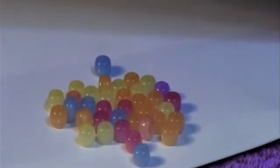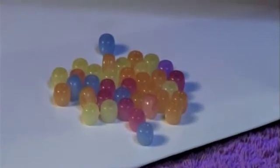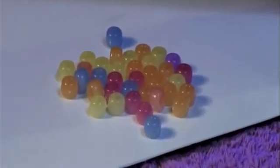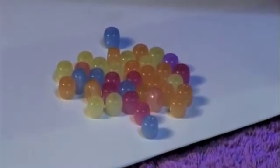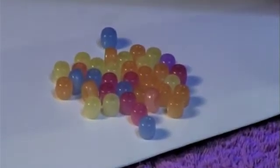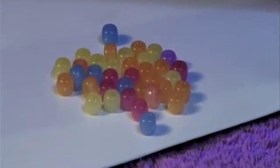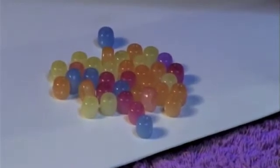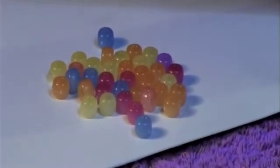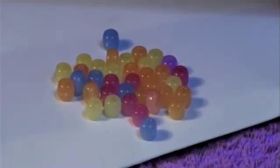There are a couple of different things you can do with these beads. First, you can check sunblock — put the beads in a little bag, spread some sunblock over the outside of the bag, and focus UV light on top of it. If they start to turn colors, you may want to switch to another sunblock because it's not working.